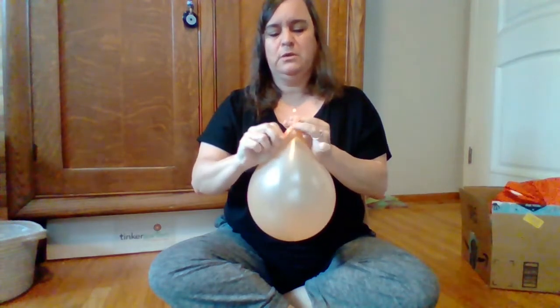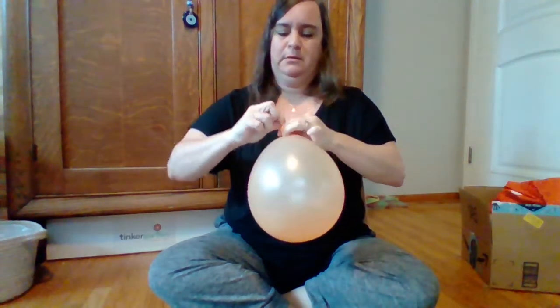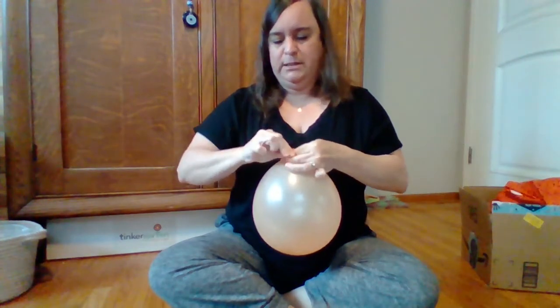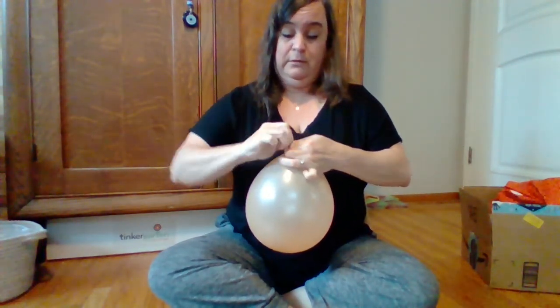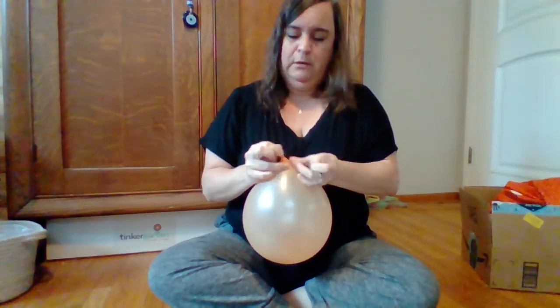Having some trouble tying it. Hold on one sec. This is definitely going to need help from a grown-up, because look, I could even use some grown-up help. There I go.